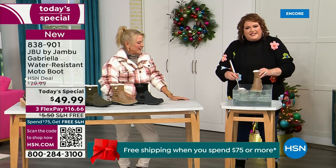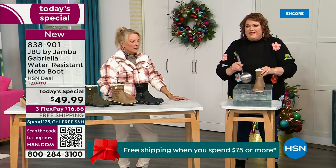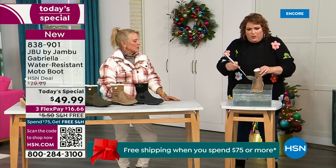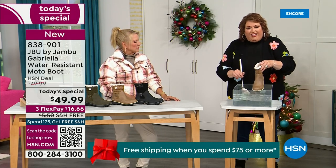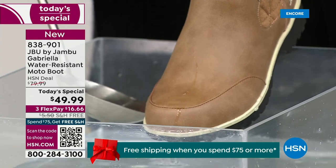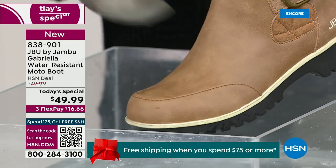So now if you happen to step in the puddle — I'm going to mimic stepping in that puddle — whether it's that rain shower, the sleet, the icy rain that comes along, just the wet grass when you're walking the dogs. I want you to see how this just really runs right off the Gabriella. That's the water resistance here.